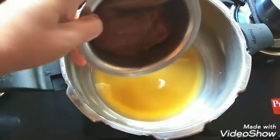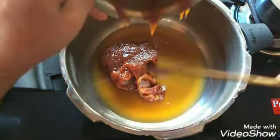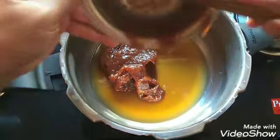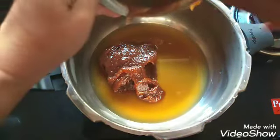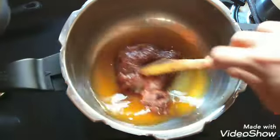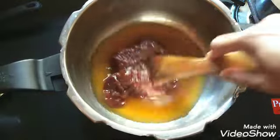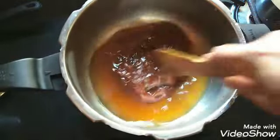Now I am going to add the jackfruit jam. The jackfruit jam or the Chakka Varati will be a little thick, so we need to loosen it a little bit. You can loosen it with a little hot water instead of the jaggery water. Now keep it on medium flame and let it melt, or you can just stir it.